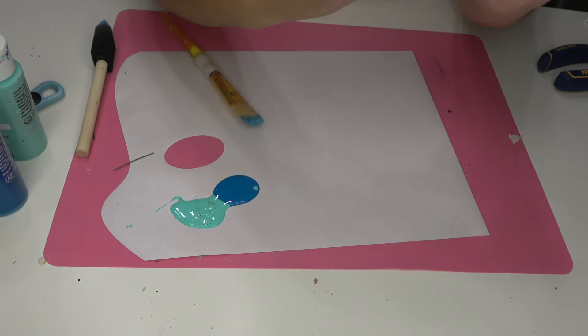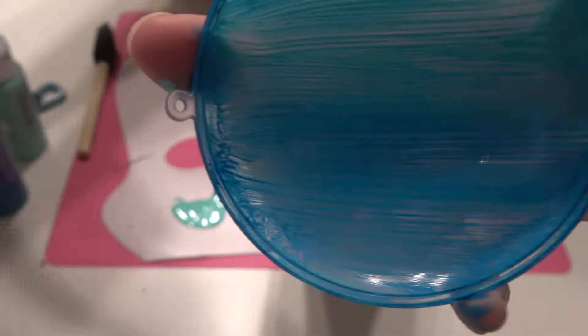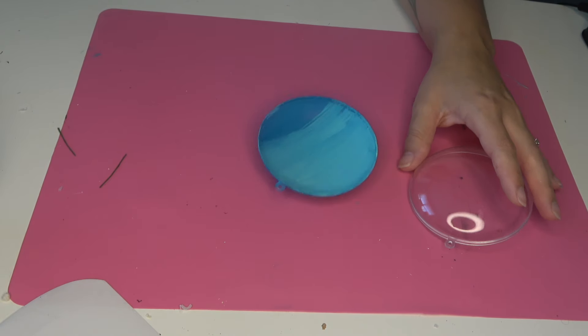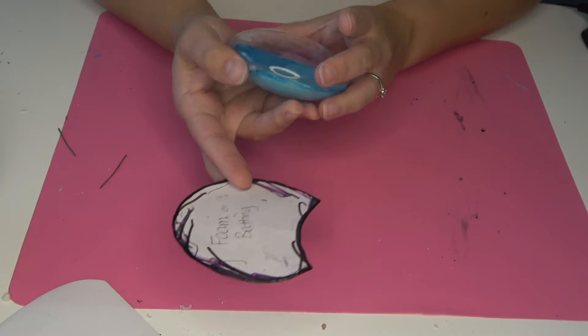If you don't allow your coats to totally dry between, it might peel up the paint as you're working. I do end up going back and painting in some coral and other ocean-type things, but I didn't do that until later. So watch this video all the way through before you start because the steps are kind of out of order.